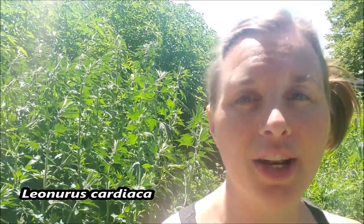Welcome to my medicine garden. It has gone absolutely wild this year and I just can't keep on top of it. So I'm going to let nature do her thing and maybe try to tackle it a little bit more next year. But behind me you can see motherwort, botanical name Leonurus cardiaca.